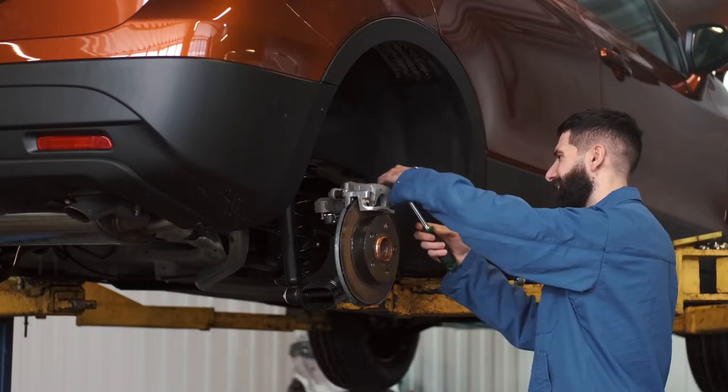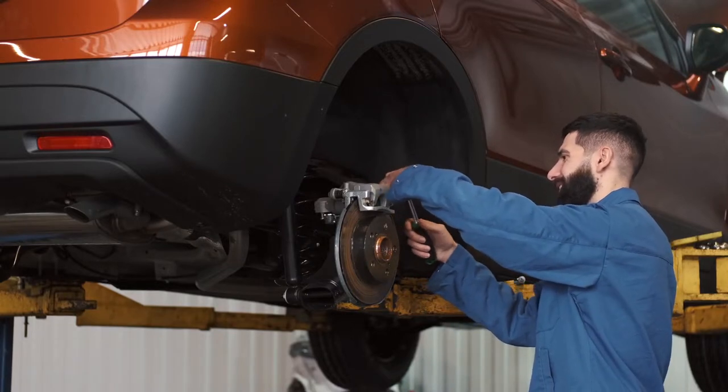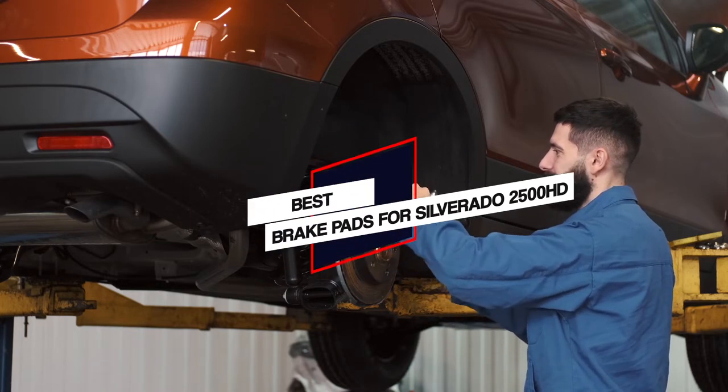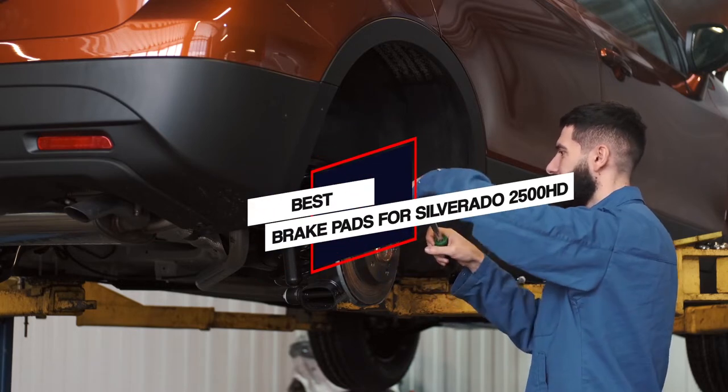We have put together a video of the 5 best brake pads for Silverado 2500 HD on the market. So let's get started with the video to find the best one for you.